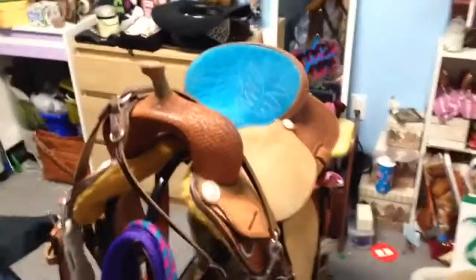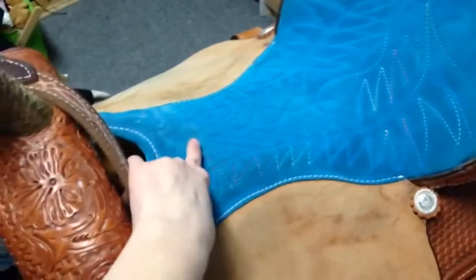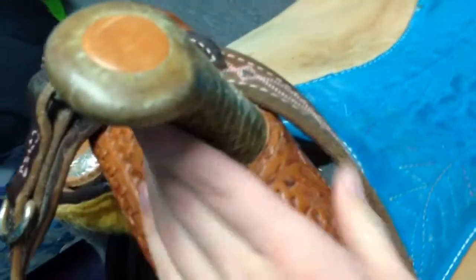Okay, here's the piece de resistance. This is my Corianti saddle. It's custom made for me — just a 15-inch seat with turquoise seating and rainbow stitching. It's really nice. It's got the basket and floor tooling on it. It's got horn hair along the back, along with metal going around it. It's very pretty.